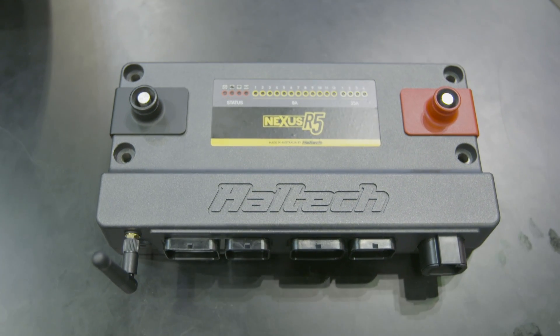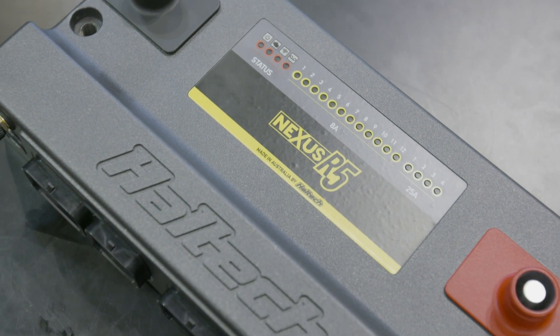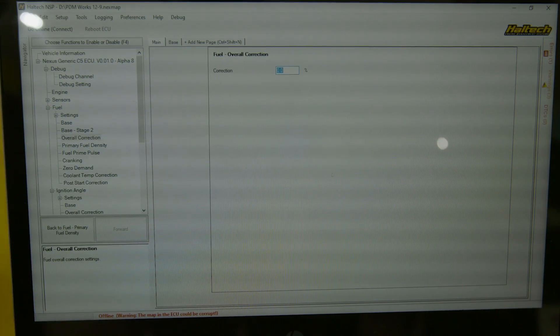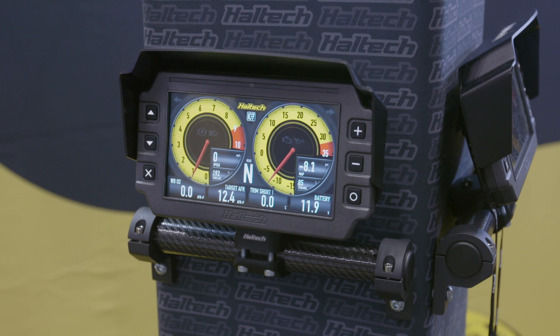There's been a long-standing question of whether data logging should be done in the ECU or the dash. Historically it's often been done in the dash, but I really wanted to get it into the ECU because the things you want to measure and the time domains you want to measure them in — the ECU has that information. Sending it to the dash over CAN introduces delay and latency. If you can do all the logging in the ECU instead, you're miles ahead. Where people really want fast logging is for things like suspension travel for shock tuning. We've got 23 analogue inputs plus another 10 that can be analogue inputs, so you can feed suspension travel sensors directly into the ECU and log them at a really high rate.